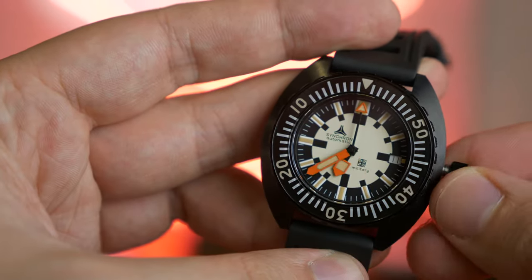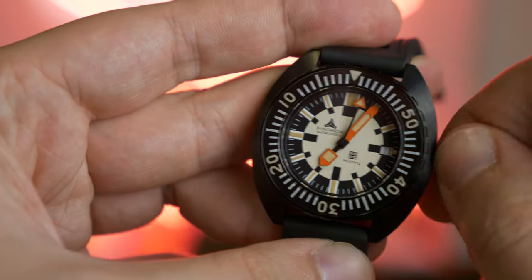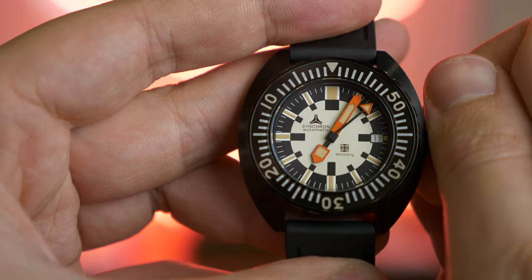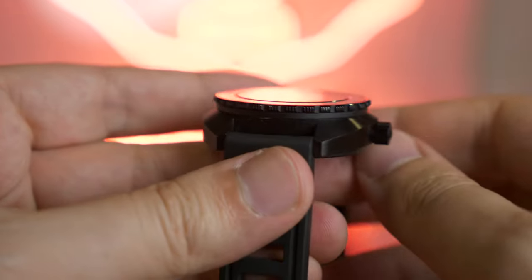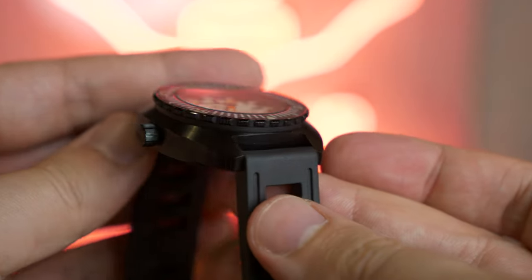This is the DLC steel version. They also made a plain brushed steel case, and each was limited — I'm not honestly sure if they were both limited to 500 or if it was 500 total. The original Doxa Army was only black, I believe, but because it was an old PVD coating, it rarely survived. So a lot of examples you'll see online look like brushed steel watches, as the PVD was removed over time. So if you want as close to the original as possible, the black DLC case is the one to have.